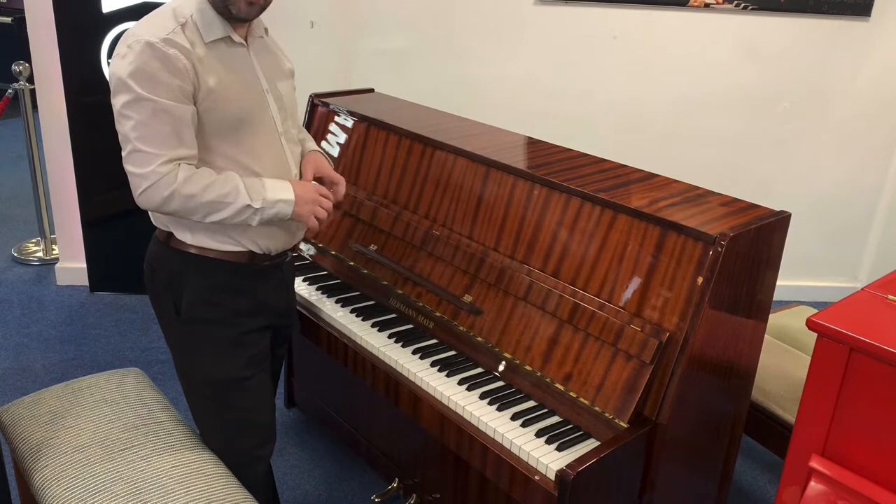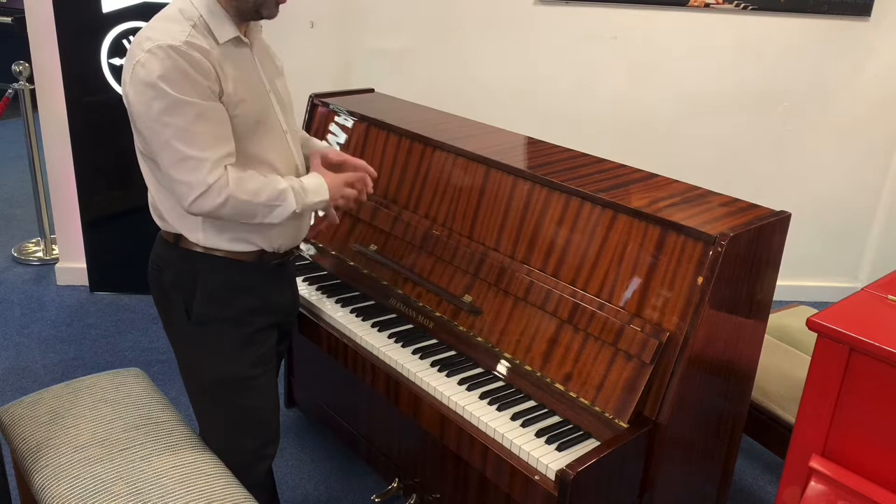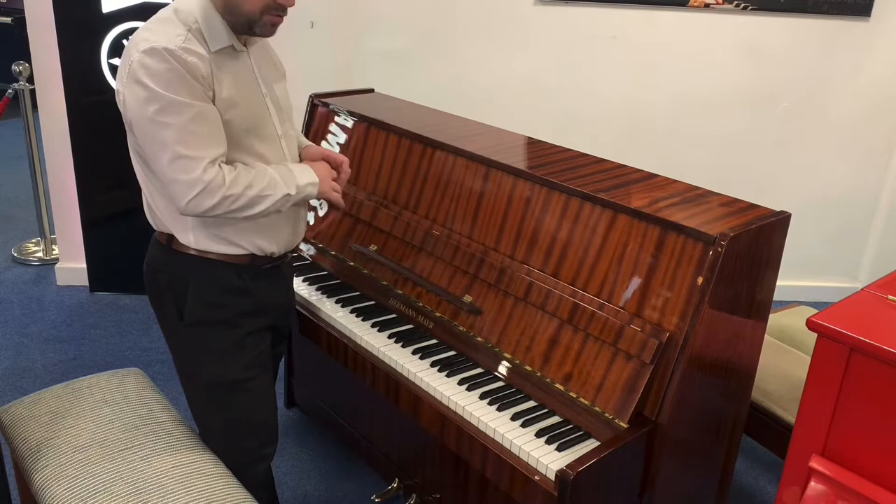Obviously with it being used there is the odd cosmetic mark, but nothing at all that jumps out or spoils the piano — it actually looks superb. So I'm going to play it for you anyway, see what you think.